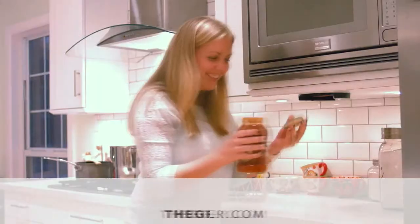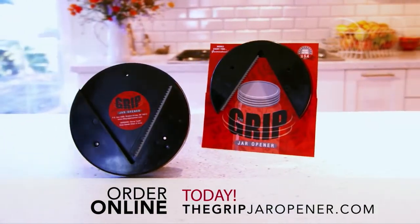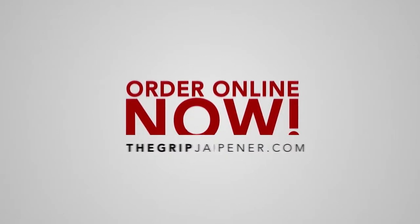Simply place the jar or bottle in the Grip, twist, and let the Grip do all the work. The Grip is a must-have kitchen accessory for every home, so order yours today.